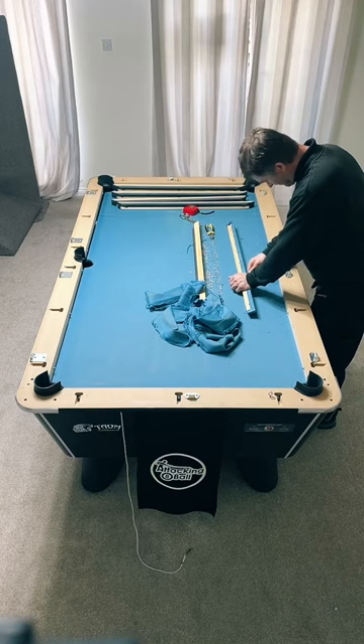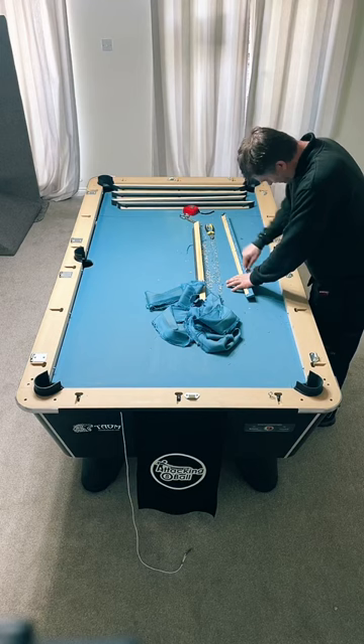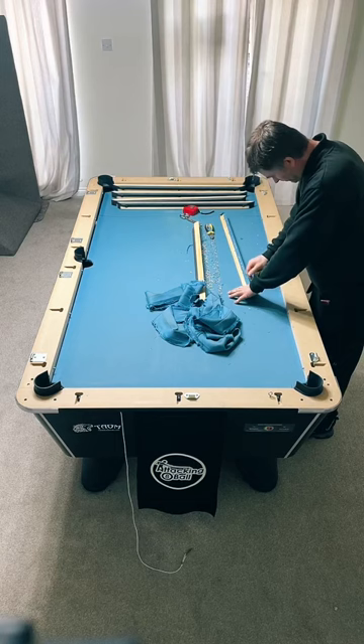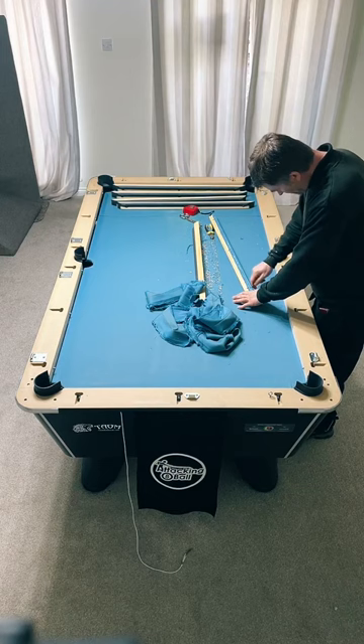New table? No, just new cloth. This table is nine months old. It's definitely slower than the 861 - so I've heard, but we'll see how it goes. I've played on that cloth before - I used to play a lot of snooker, so I'm hoping the change of cloths won't make my game too drastically different.